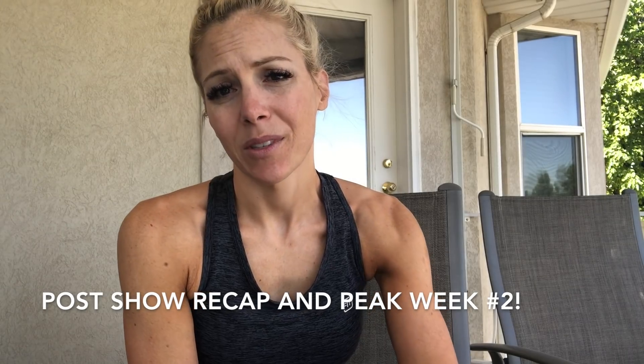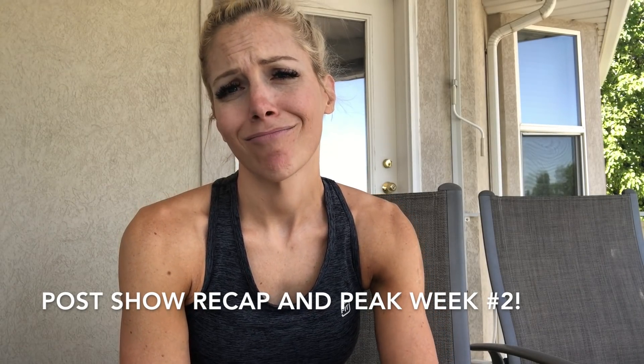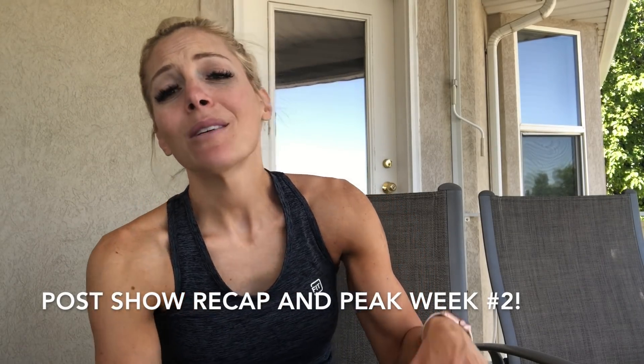I'm really sorry that I'm the worst YouTuber in the entire world. I was so good last week and over show weekend about putting stuff on my story, but I forgot to make you guys a video. I'm committing from the bottom of my heart to do better this week. So here's my little recap of how last week went.